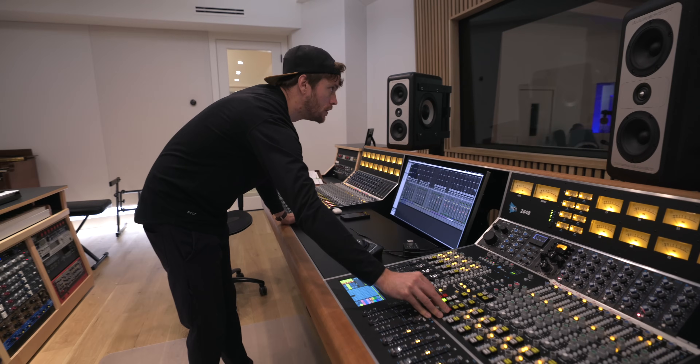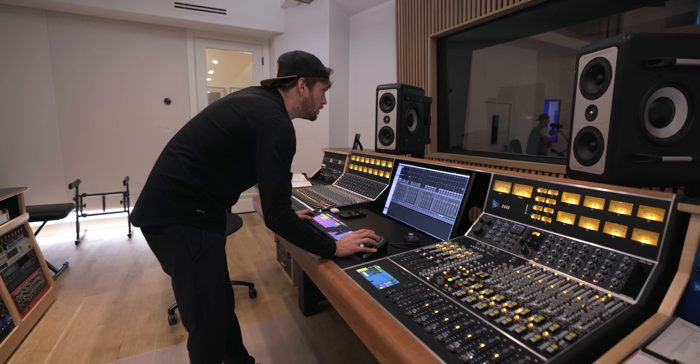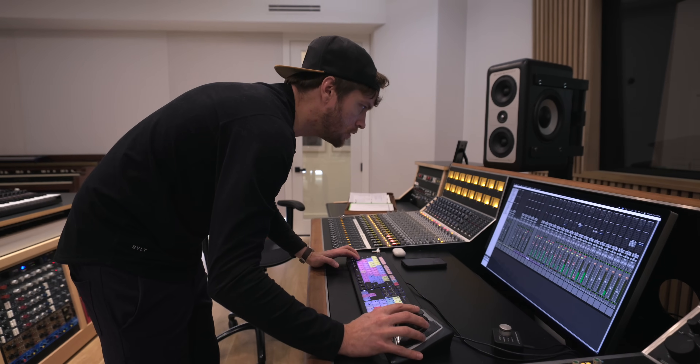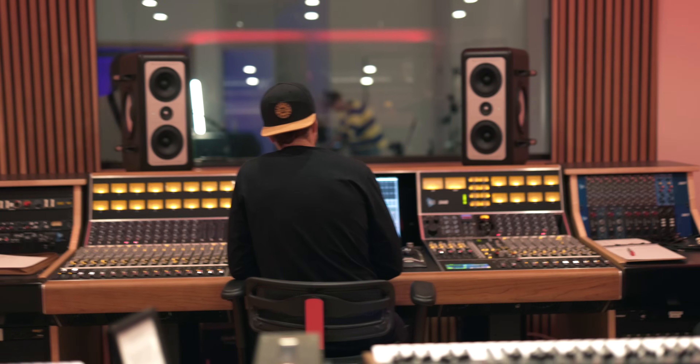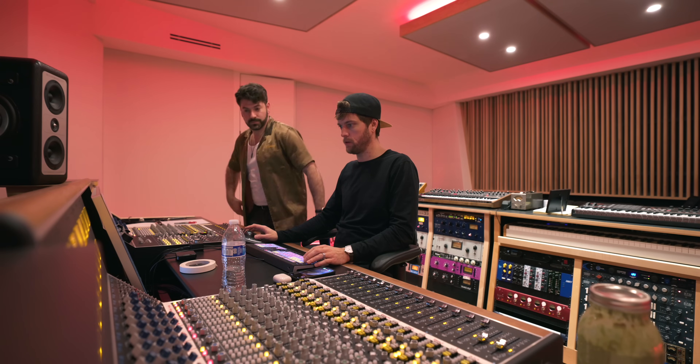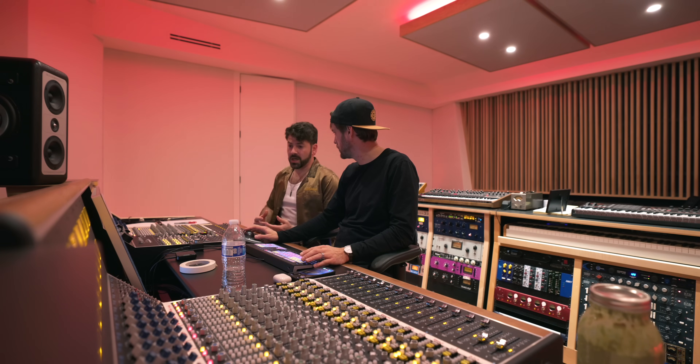Both the engineer and the players all have to work together and be flexible to get the mix that they want, and sometimes that can take a second. But once we got it sorted out, we got sounds, and the sounds through that API console sounded amazing — so good. Everyone who came in and performed was such a joy and super talented — it made my job really, really easy. Once I got everything set and the sounds I was happy with, I was able to just sit back, hit record, and watch this amazing performance. We did a bunch of takes to make sure we got the best of everything all the way through.